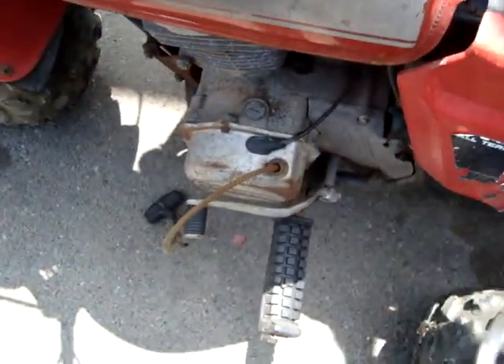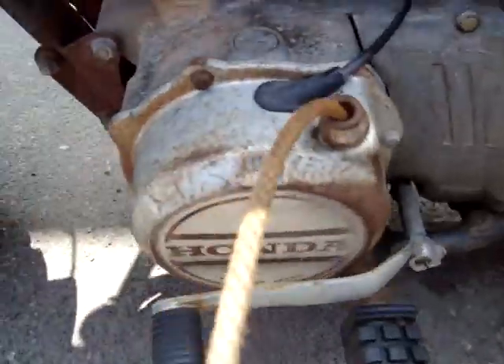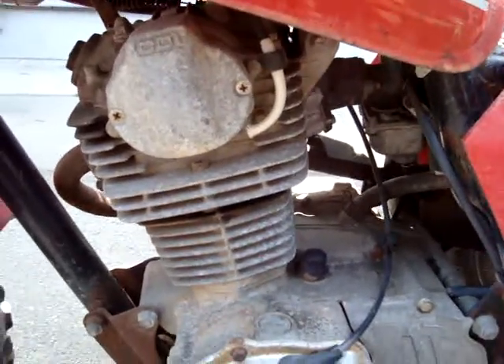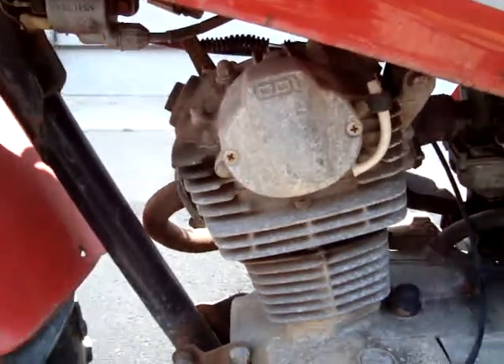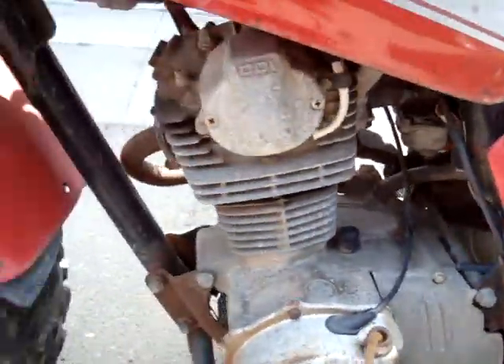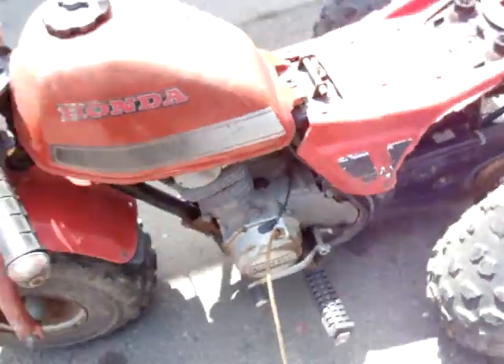So this one doesn't run, but it isn't seized. I'll patch up this tank maybe, clean out this carb, and put a new plug in it. I'm assuming it has spark — I haven't tested yet, I'll pull the plug out and look. But another killer deal.